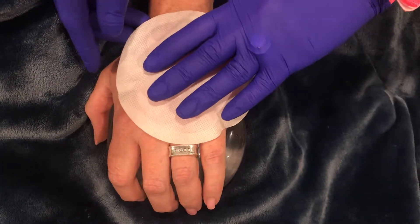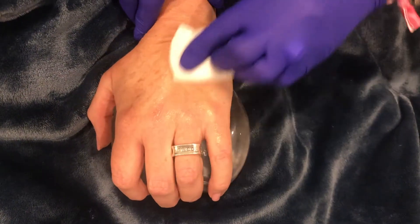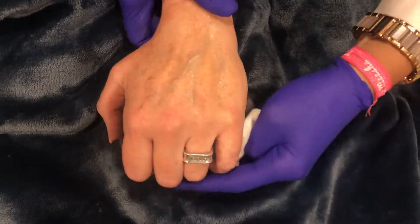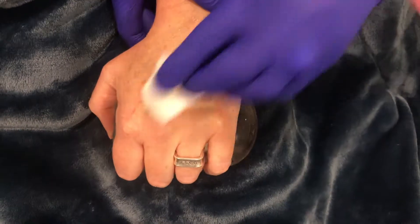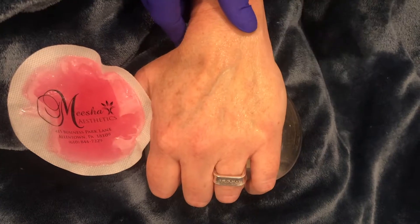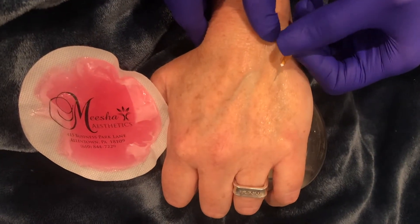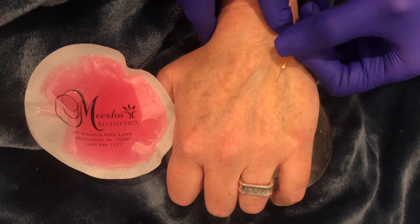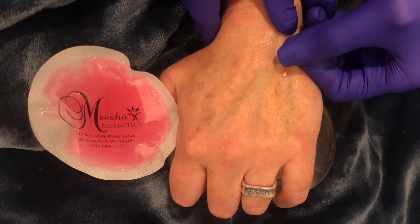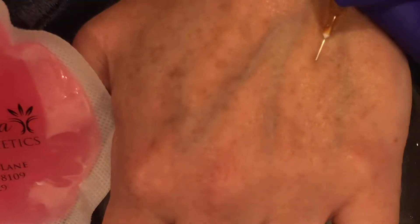Once the hand is numb, I'm going to re-wipe one more time and then have the client make a nice tight fist so I can see where I'm going to go. I'm opting to use a micro cannula to decrease the chance of bruising. There will be one small pinch for the client — like starting an IV, just a little starter pinch.